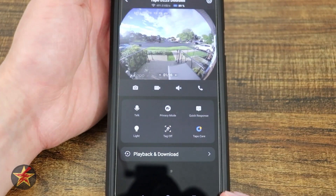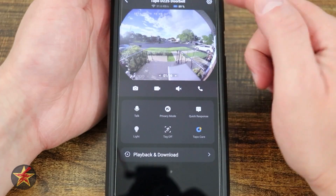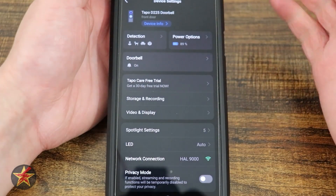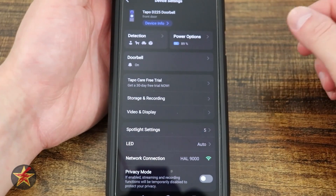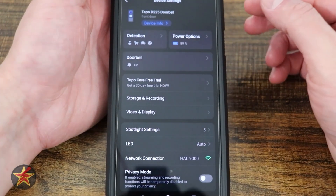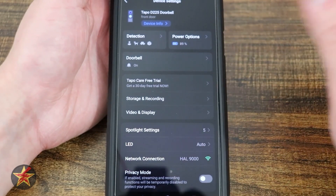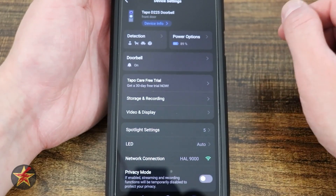That is everything we can do for camera controls for the doorbell. In the upper right hand corner, selecting the sprocket icon brings us to the actual settings for the doorbell — there's a lot more that can be done here. Starting at the top, we have the doorbell name. Selecting device information lets you change the name, location, and similar details, though it also contains sensitive information.